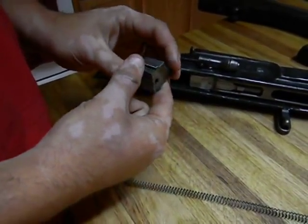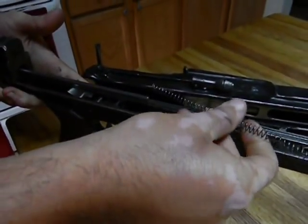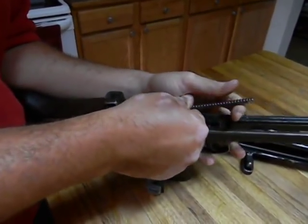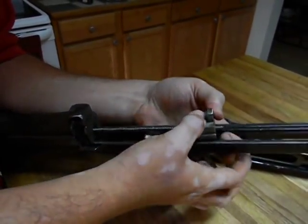This is the striker you get from Pirate, and this is the spring that goes with it. The way this installs, you take the spring on the rod here and just squeeze it on pretty good. It fits on like this — just kind of hold it here with your finger.